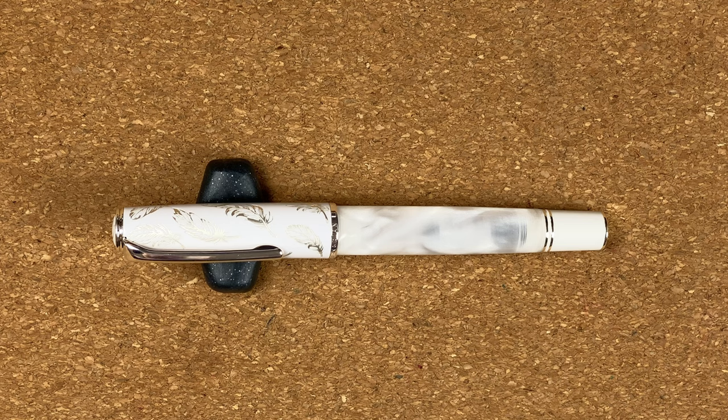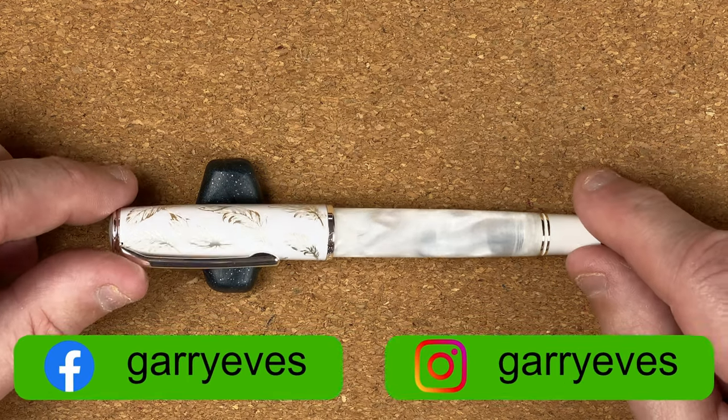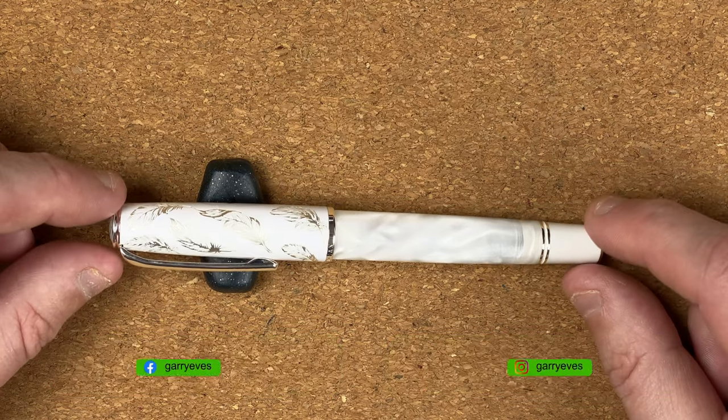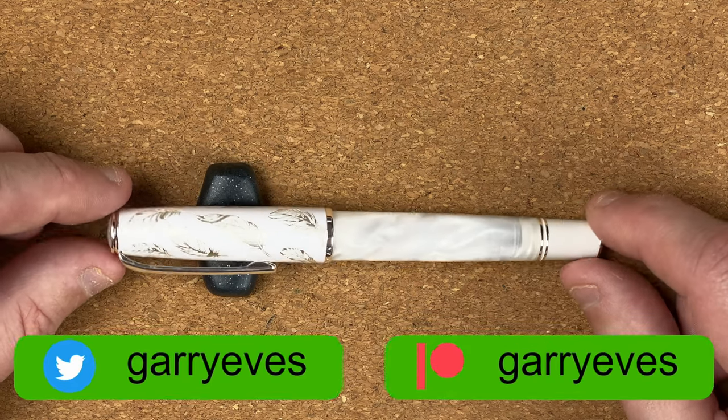Hi, it's Gary. Welcome to today's video. I've got a first impressions video for you. We're going to look at one of the Inkvent pens — a pen that was gifted to me by my wife Joan. The pen we're going to take a look at is the Hon Dian N8, and the colour is called White Feather.